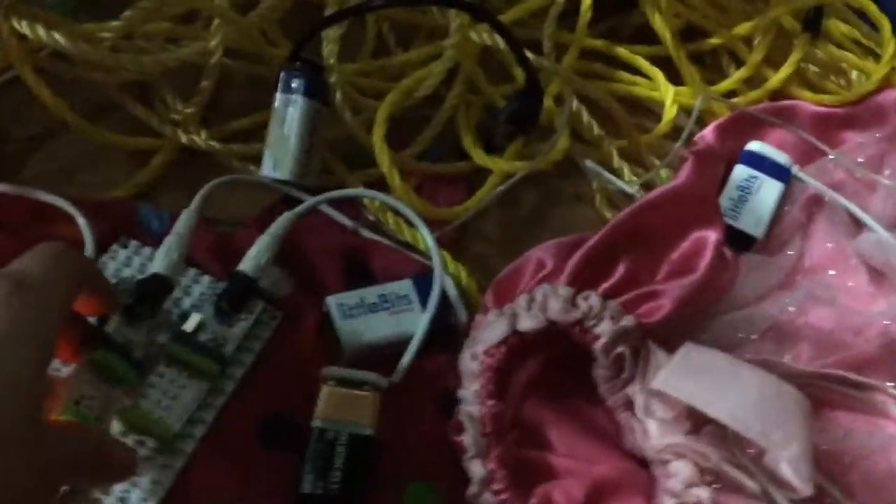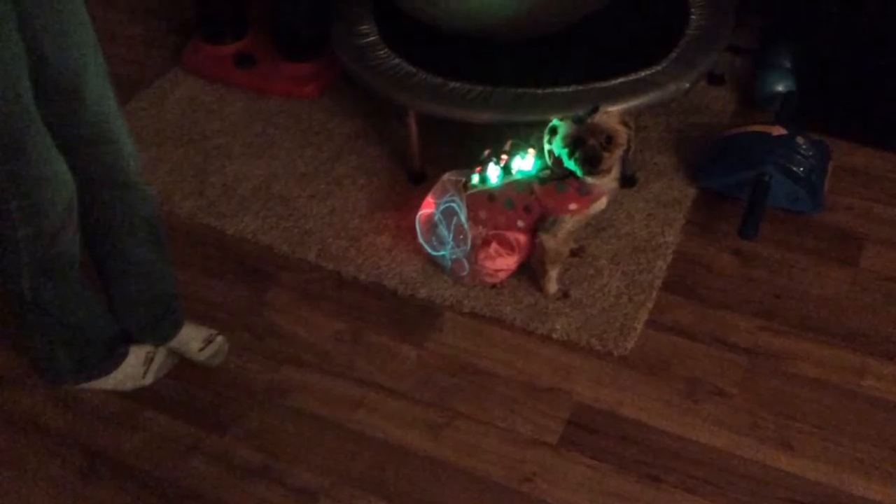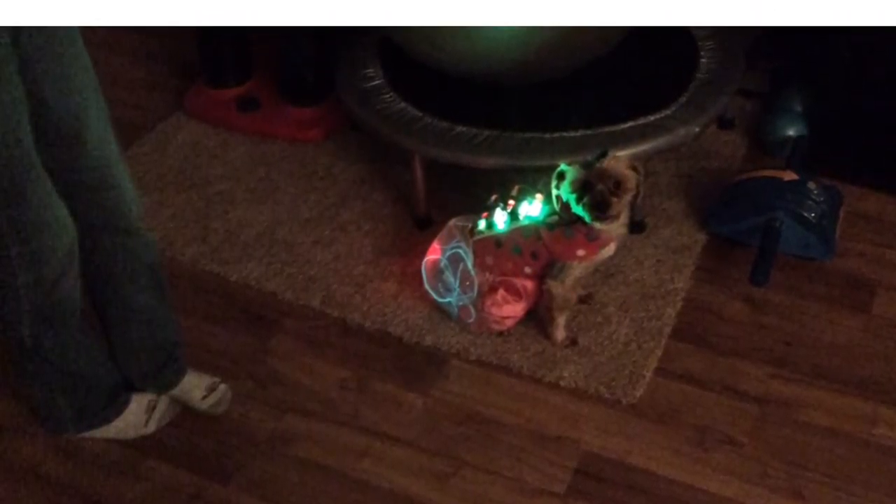It lights up even though we didn't have it all the way hooked up. We put on the skirt and the shirt, and it lights up. It is for the littleBits challenge, and if you download the littleBits app, you can press a button which makes the LED lights light up. And it works! This will help you find your dog in the dark. Hope you enjoyed.